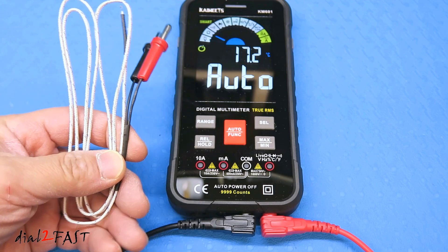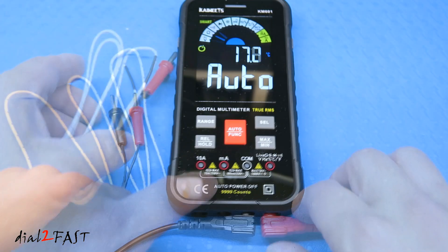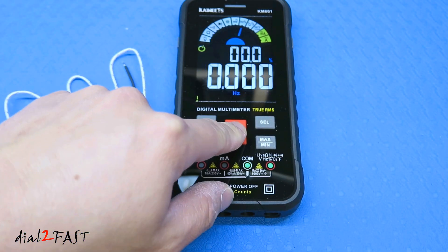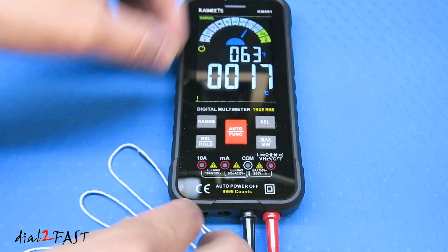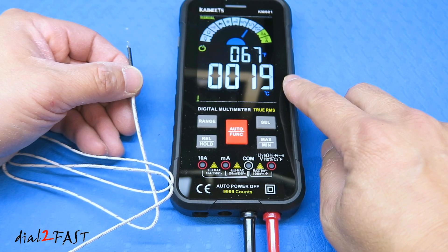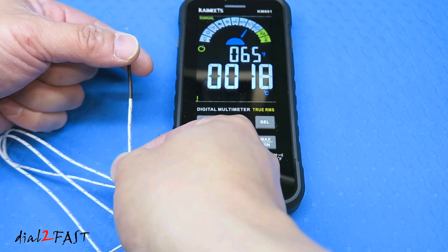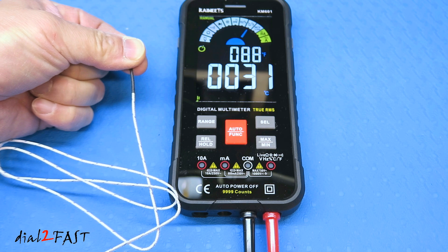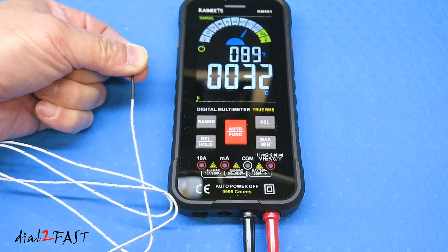Now let me show you how to use the temperature sensor. At the end of the probe is a small thermistor that measures temperature. Press the red button to select temperature measurement, then plug in the temperature probe. It's showing 19 degrees Celsius and 67 degrees Fahrenheit. The measurement range is minus 40°F to 1832°F, or minus 40°C to 1000°C.